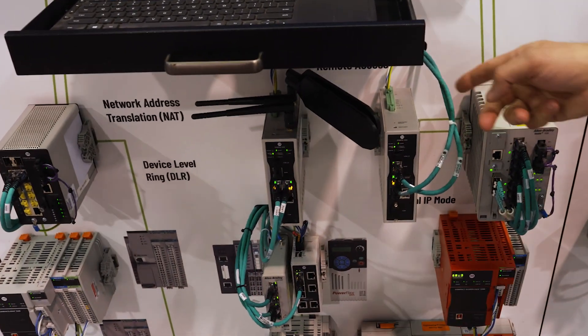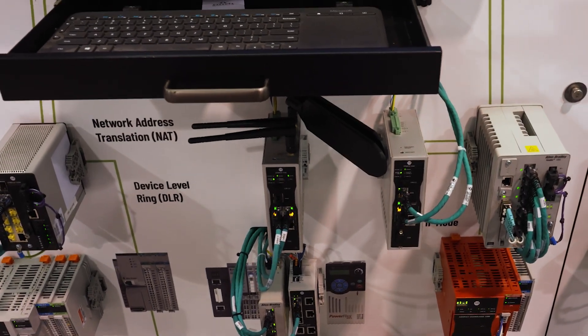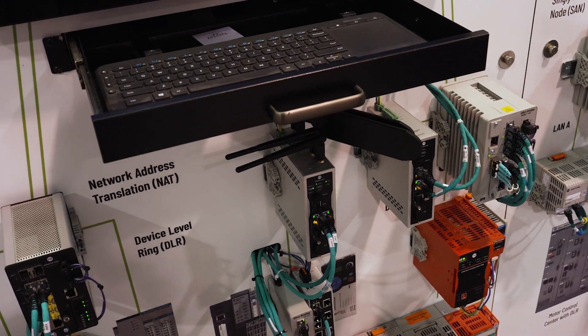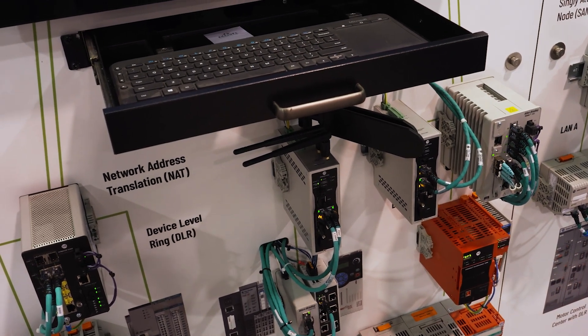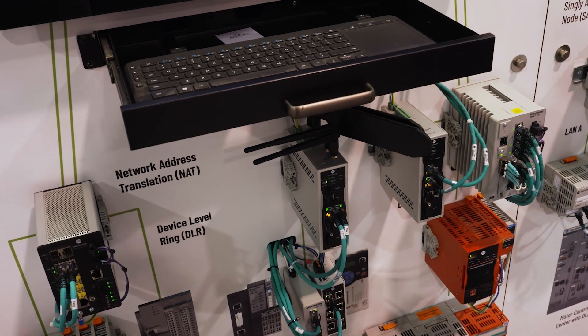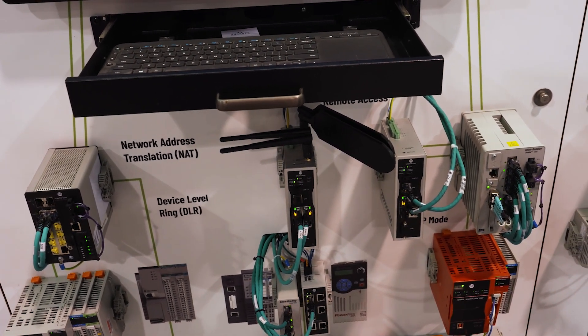We've had the wired version for a couple years and now we've just released the Wi-Fi and cellular versions. The Stratix 4300 gives you access to remote equipment — you put this on your machine or application so customers or OEMs can log in remotely to the equipment and see the equipment beyond the Stratix 4300 module for access, updates and management.